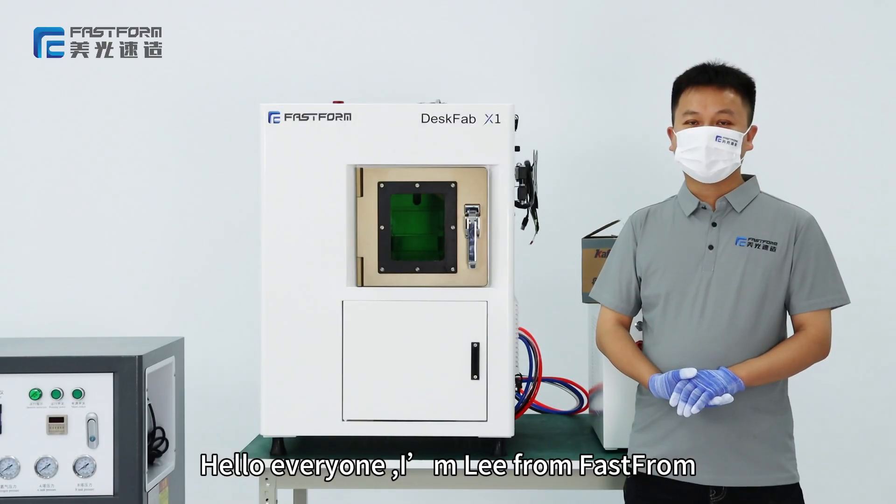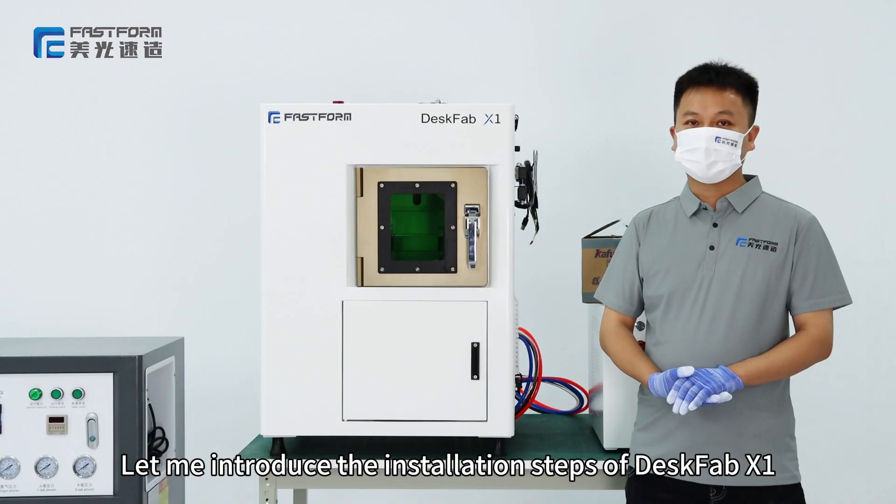Hello everyone, I'm Ney from FastFirm. Let me introduce the installation steps of this Fab X1.